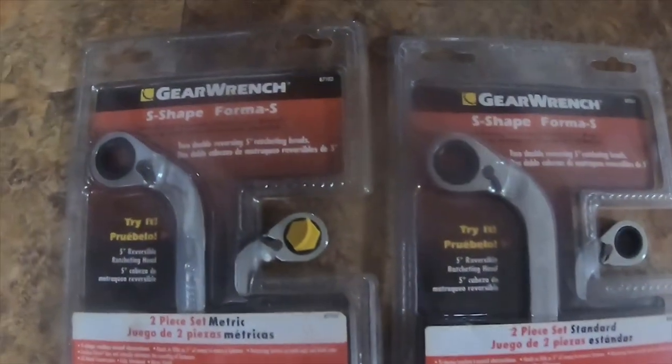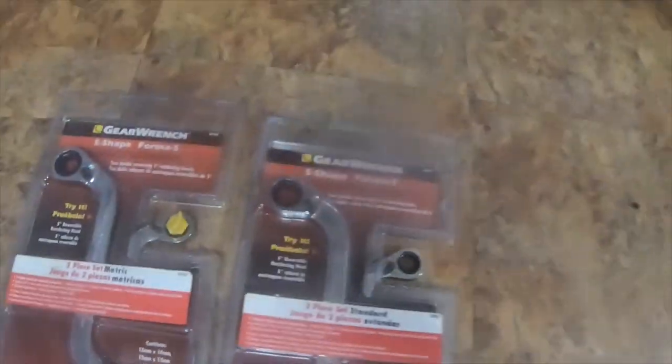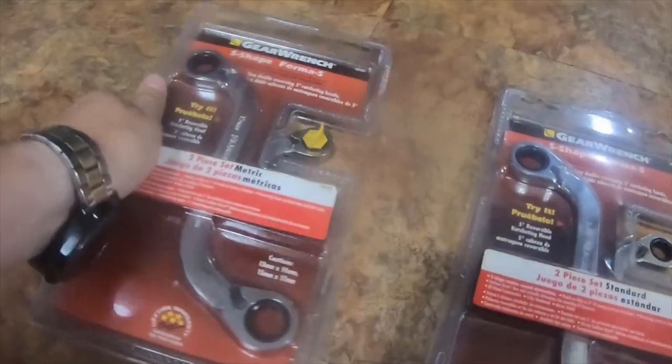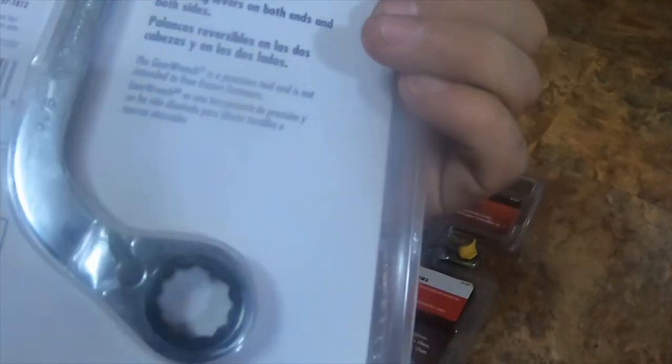I got these GearWrench S-shape wrenches from eBay. The metric set includes 13, 14, 15, and 17 millimeter. The standard set includes 1/2 inch, 9/16 inch, 5/8 inch, and 11/16 inch. They're reversible and have the little directional switches on them.